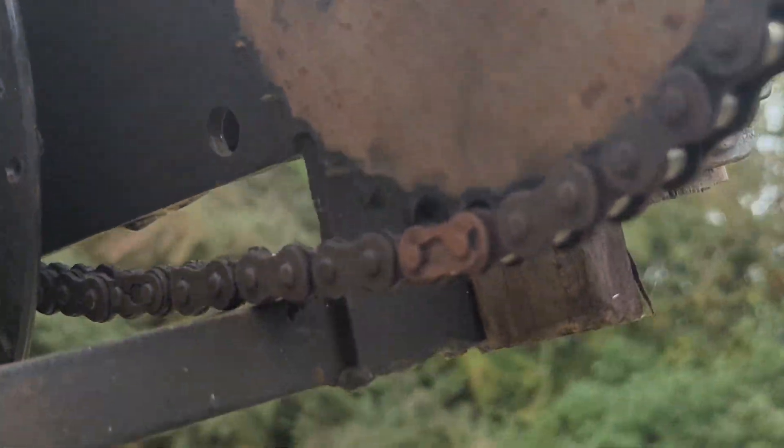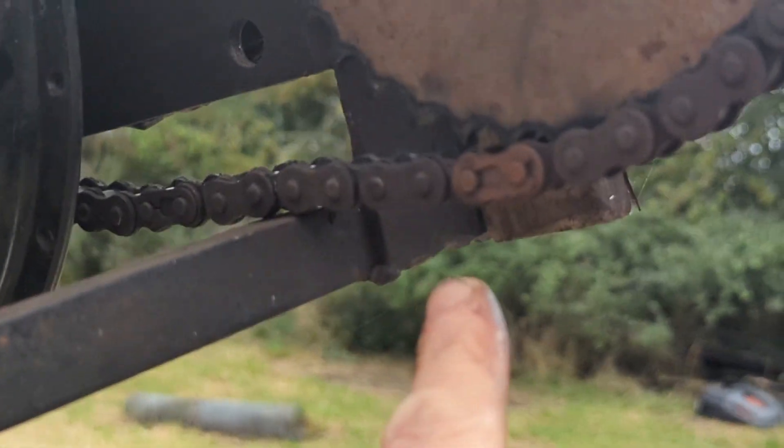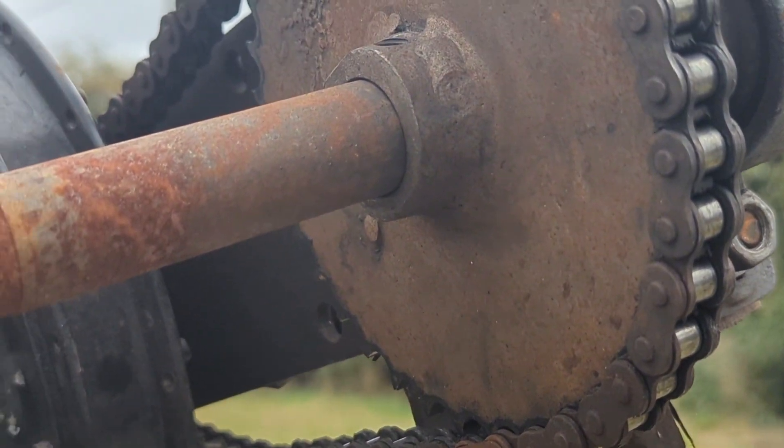What happened — I ordered what was supposed to be a pack of two off eBay, and the guy sent me just one link without any of the connector pieces, so they're going to send out two more.